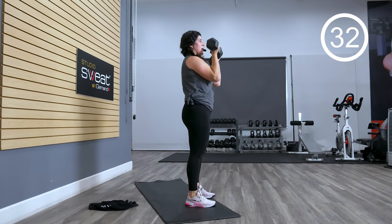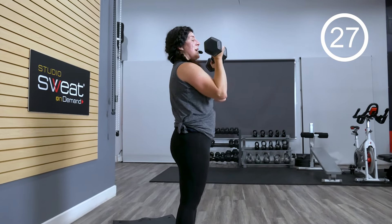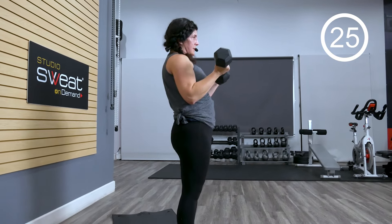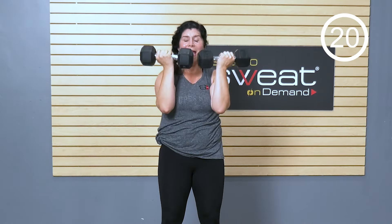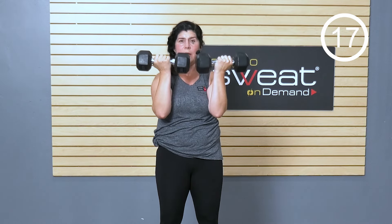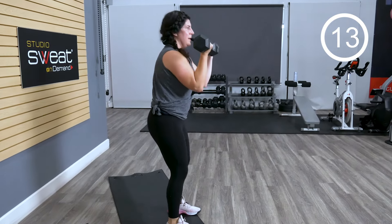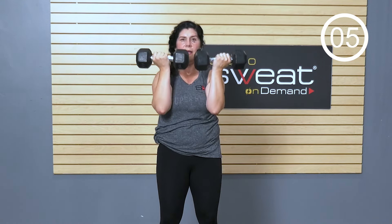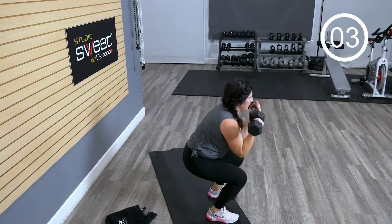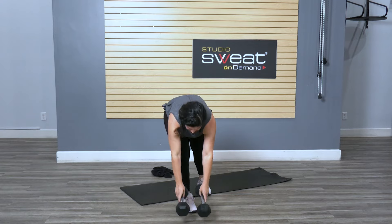These weights are not resting on me — I am actively holding them, so that as I press through I'm having to engage my core. So many quads, hamstrings, and core in this workout. Three, two, one. Set those down.